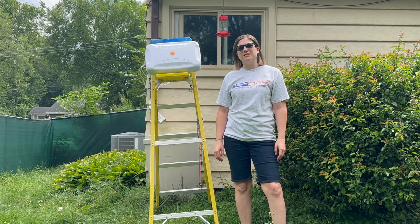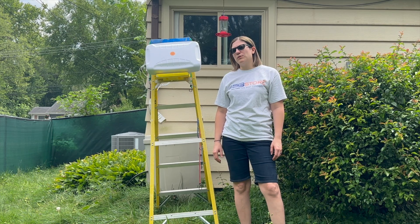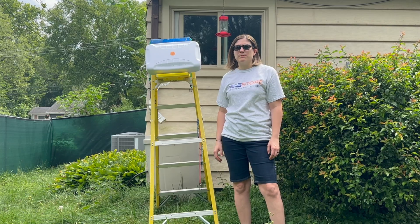For this video, we're going to do what's called a soft install. Rather than permanently mount our antenna right away, we're going to simply attach it to this ladder here so we can test it out and find the best position.